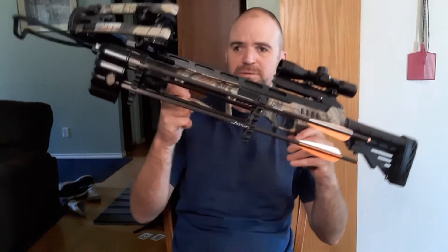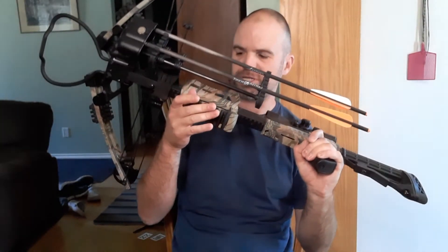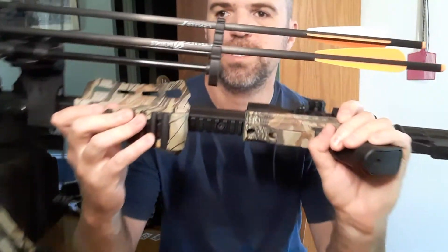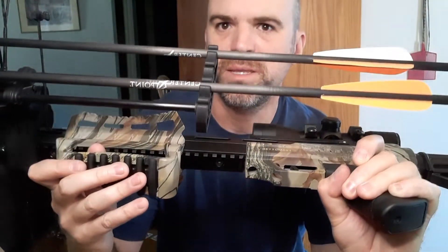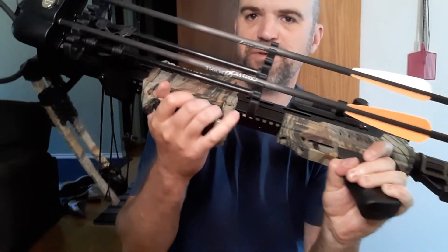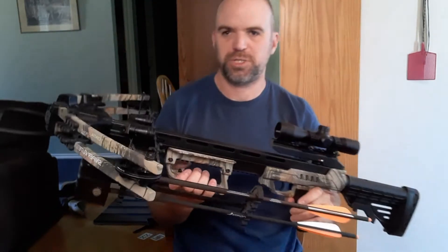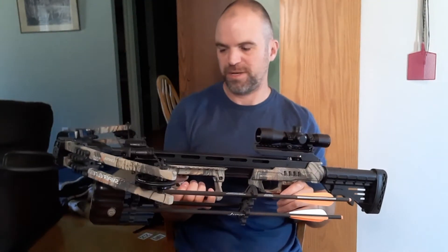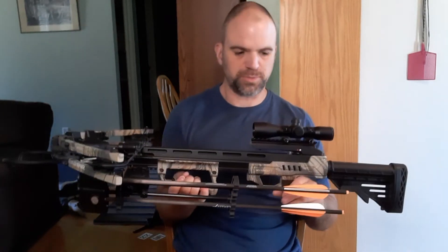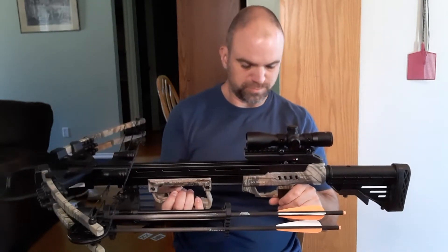The handle here on the bottom is adjustable. There is picatinny on the bottom as well, so you can adjust this handle up or down wherever it fits for you. For me, just right where it is is good enough — I didn't have any issues with it at all. It's comfortable. This crossbow does come with a cocking rope as well, which works just fine.